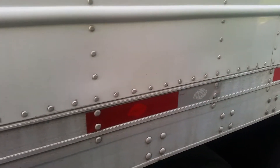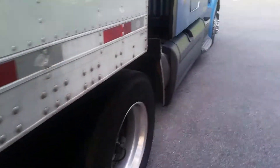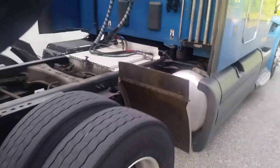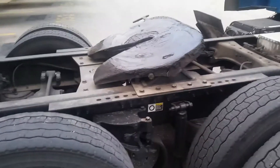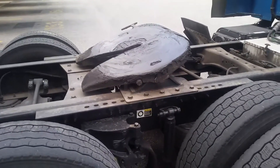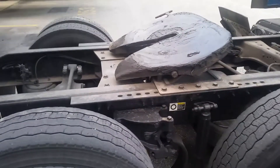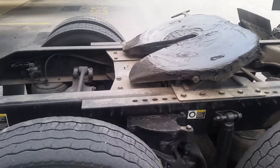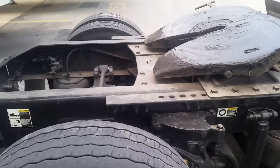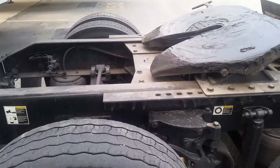And that is how you drop a trailer successfully. Make sure that after you pull out from under it, you air your bags back up. You can see the frame coming back up. If you drive around with your airbags dumped, you will tear up your transmission, your drivetrain, and everything.